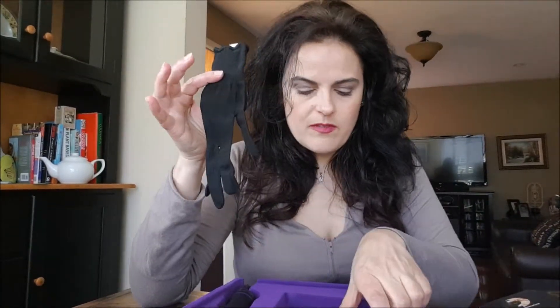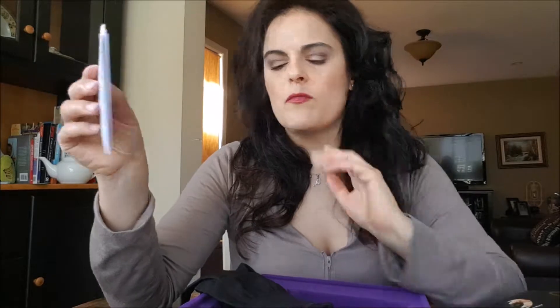Oh, it comes with a glove! It comes with a swivel cord, heat-resistant glove, cool tip, temperature-controlled dial function, and a curl timer function.